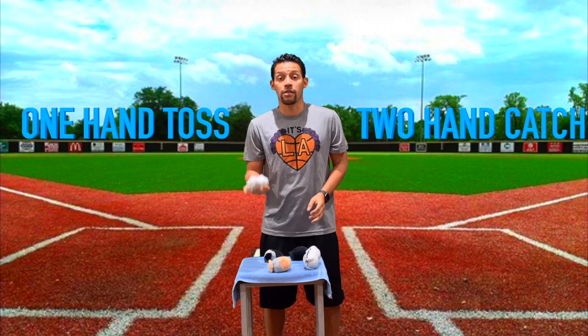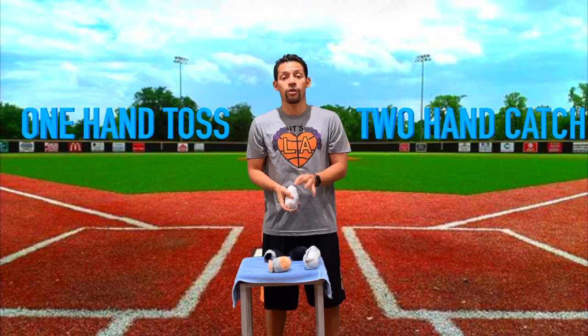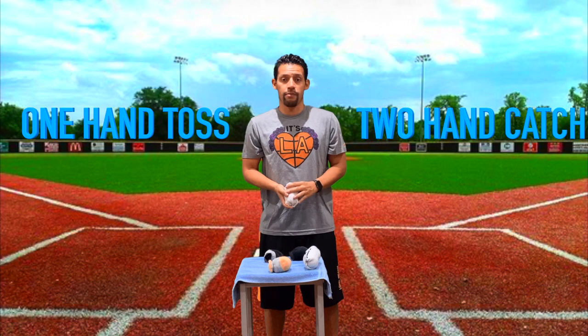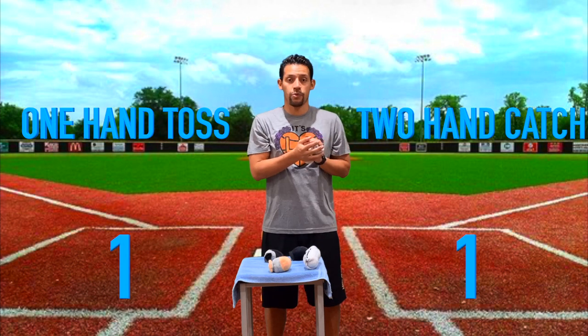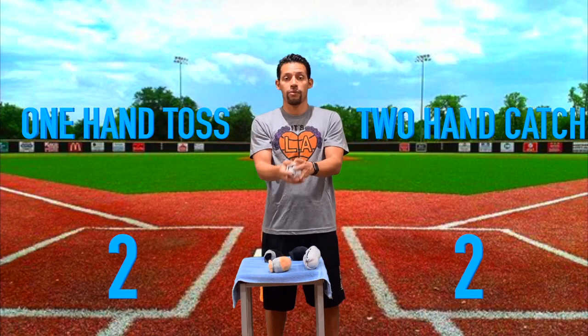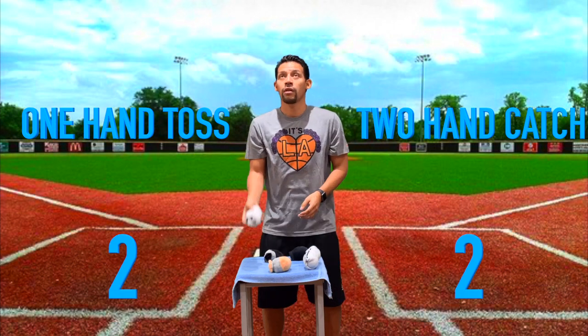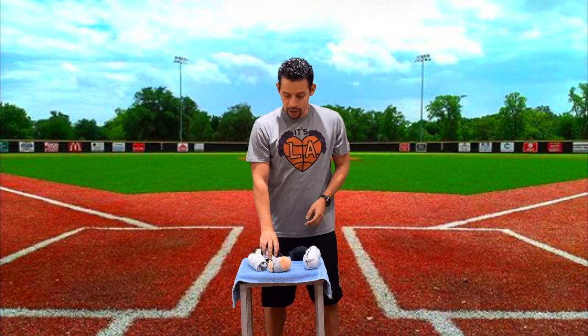Now we're going to use a medium-sized sock to make it a little bit more challenging. This time we're going to toss it with one hand and then try to catch it with two hands. We're going to do that three times. Ready? Toss up with one hand, catch with two — that's one. Toss up with one hand, catch with two — that's two. Last one: toss up with one hand, catch with two — that's three.